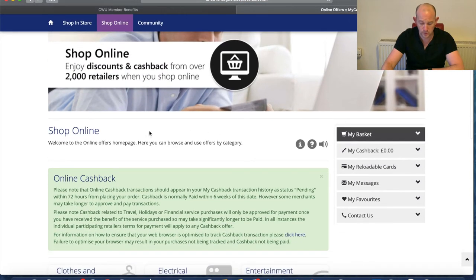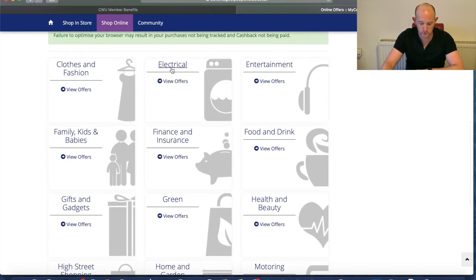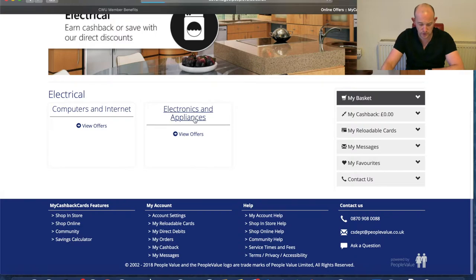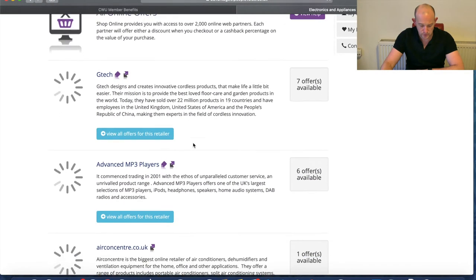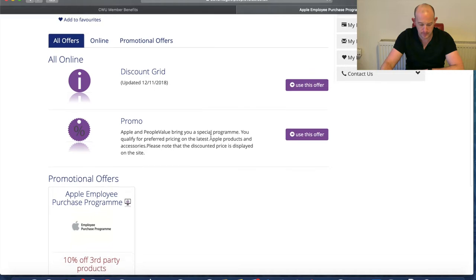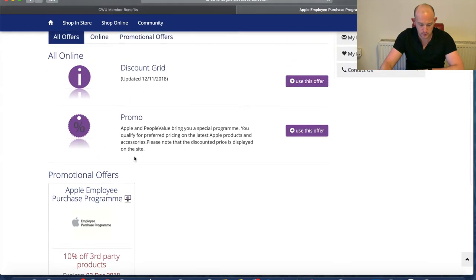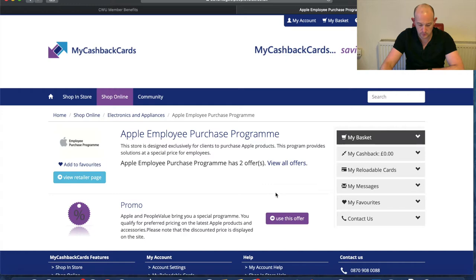If we click on online shopping, we can see different subcategories. We'll click on Electrical, and within that there are further subcategories. We'll click on Ferb Electrical and we've got these options — including Apple Online Purchasing. Click 'All Offers for This Retailer' and you can get 10% off third-party products. Then click 'View Retailer Page' and away you go.